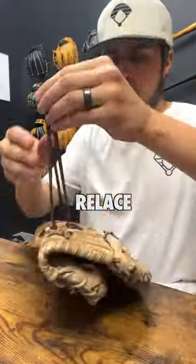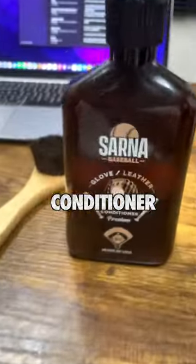First things first, I actually have to relace this thing because it's busted. Plus it's super dry so conditioner is coming in clutch.